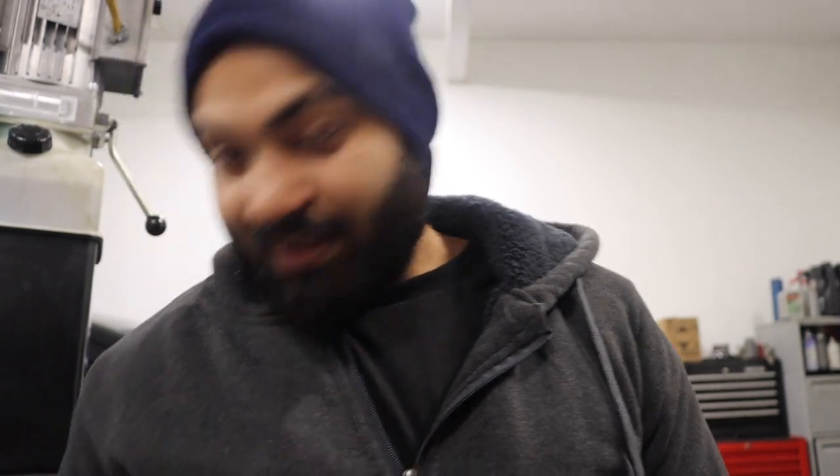Another thing you need is ratchets and a variety set of sockets. I would just get a whole set — the DeWalt tool set I post up would have everything you need. You can get some impact sockets as well. They look like these — they're black, they're made for air guns and air tools. You don't want to use the chrome ones because the chrome ones can crack, chip, or shatter right in front of your face, and that's dangerous.